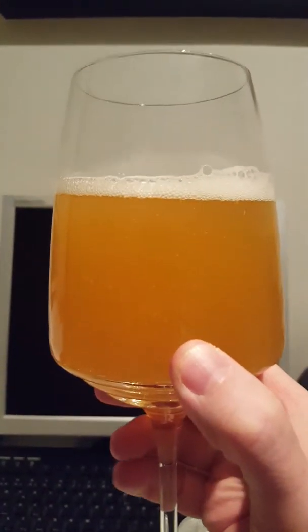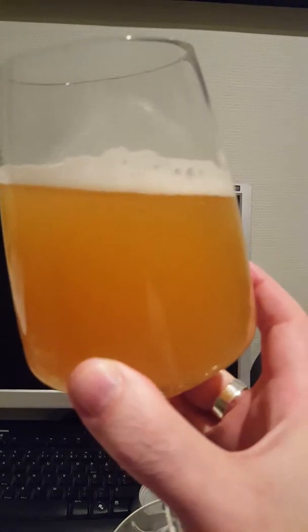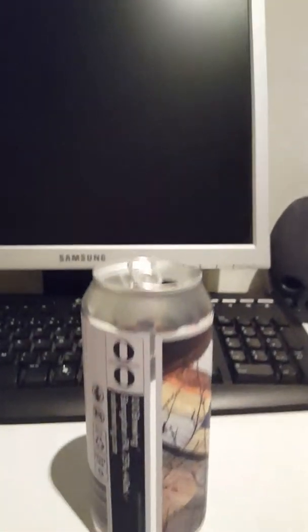As you can see, approximately barely a finger of a white colored head there. Lively beer, lot of carbonation going on. Hazy as you like, looks pretty nice. Lovely deep golden color there — hazy, hazy, hazy.